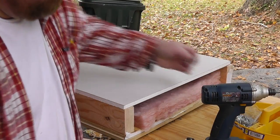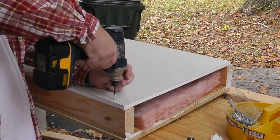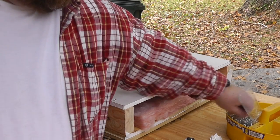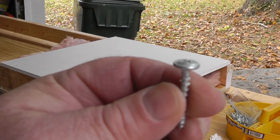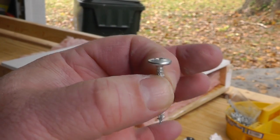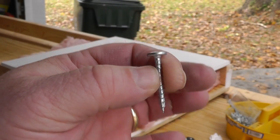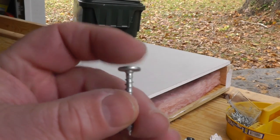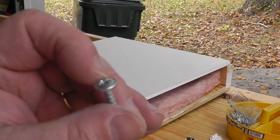Our last layer is half-inch drywall. By the way, I'm using these joist hanger screws, which are great — you can find them in big box stores or hardware stores wherever you buy joist hangers. They have a big head with a sort of washer built in.